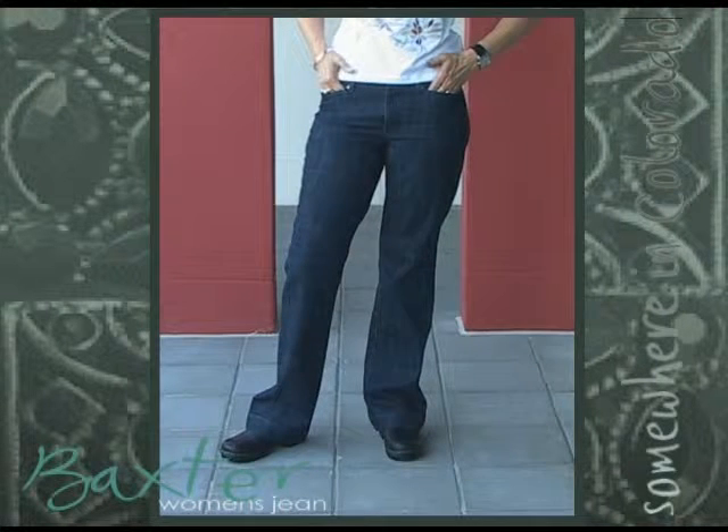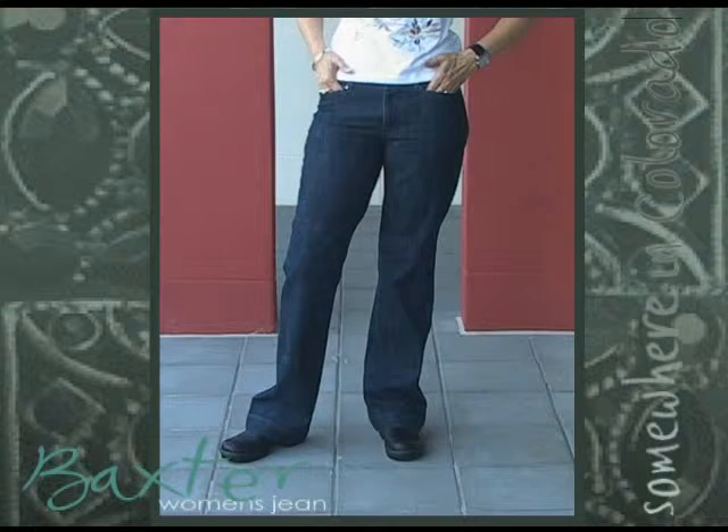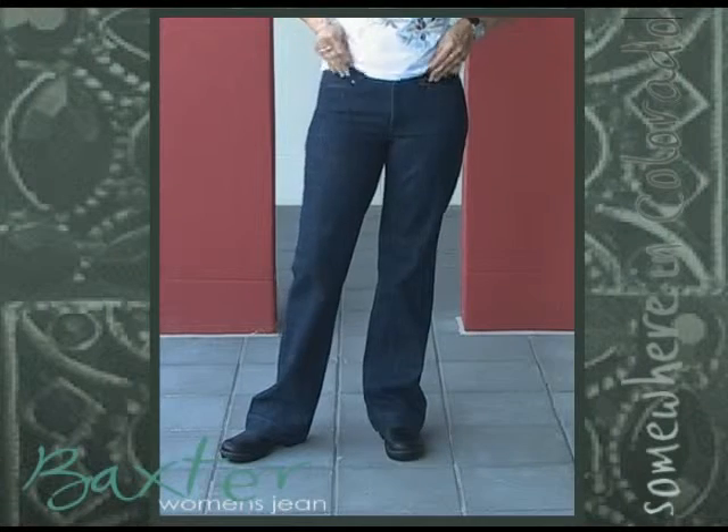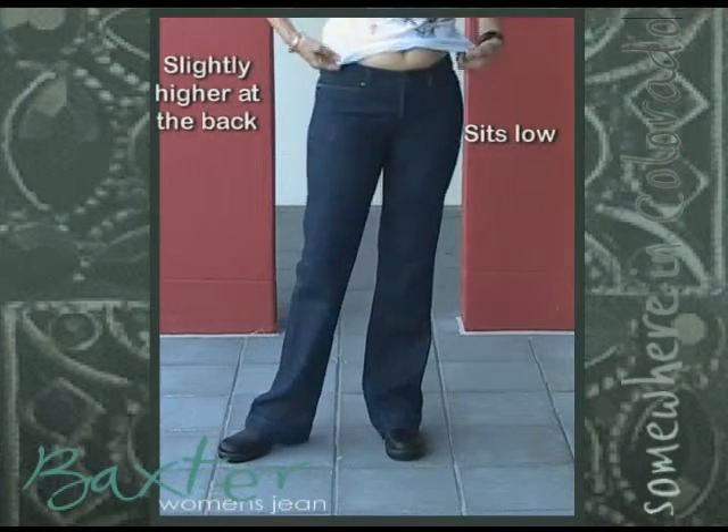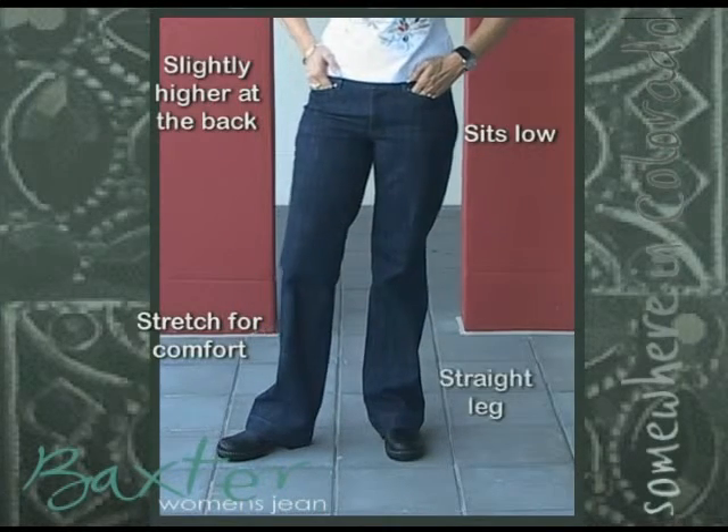We have a new jeans fit, the Baxter, which will be our lowest rise jean this season. It sits low and is slightly higher at the back, has stretch for comfort and a straight leg.